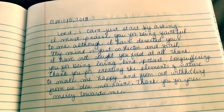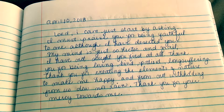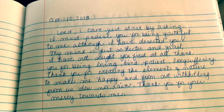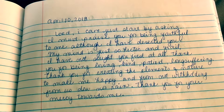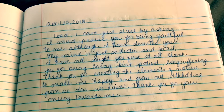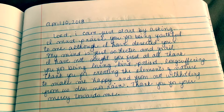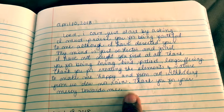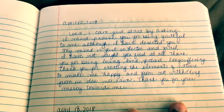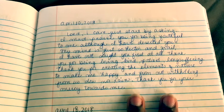Here is my second layout. I've seen a lot of people on YouTube use this layout. You can omit it if you like, but I do this sometimes when my mind is so hectic that I just don't know what to say anymore, so I just write a little prayer to the Lord. For example, this one says: 'Lord, I can't just start by asking — I must praise you for being faithful to me. Although I have deserted you, my mind is so hectic and frail. I have not sought you first at all. Thank you for being loving, kind, patient, long-suffering. Thank you for creating the elements of nature to make me happy, and for not withholding doom nor reign. Thank you for your mercy towards me.' This is my prayer for April 10th, 2018. Like I said, you can omit this if you just want to keep your prayer journal simple.